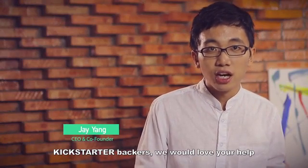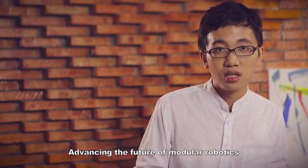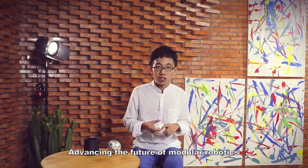Kickstarter backers, we would love your help as we begin our path, advancing the future of modern robotics.